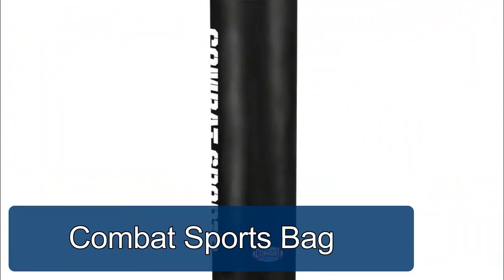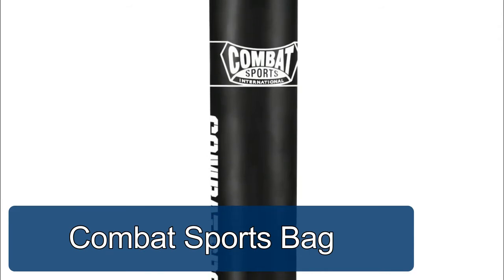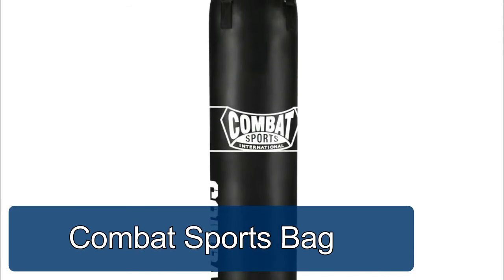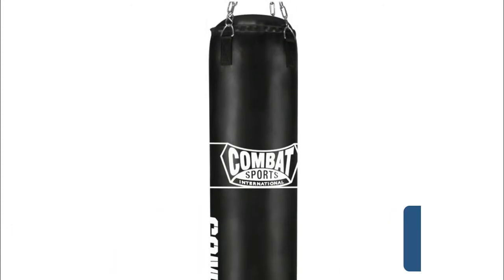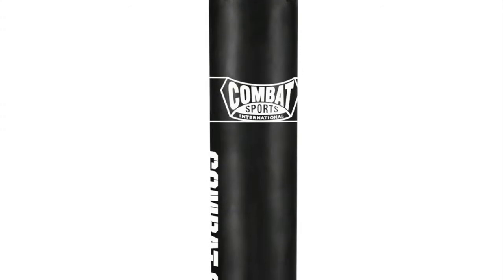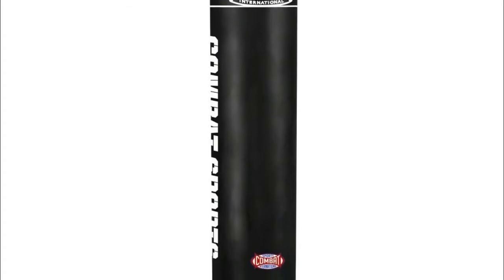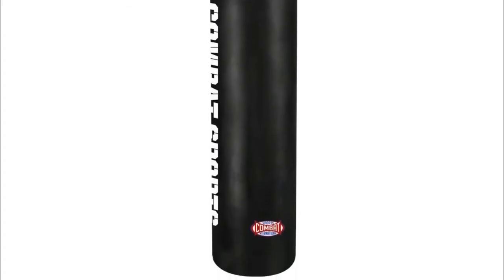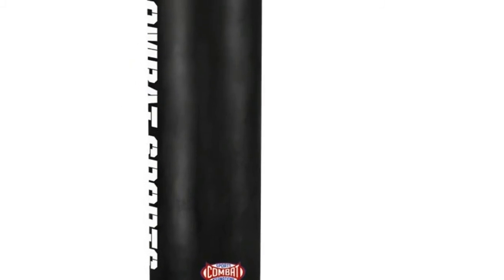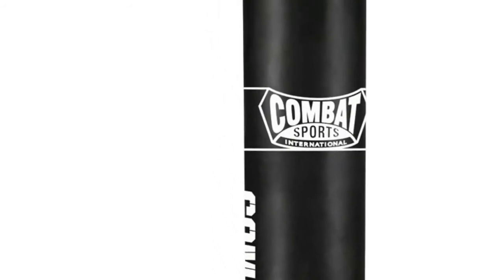Combat Sports punching heavy bag — this long full-length heavy bag is top quality and highly rated for professional and amateur boxers. Made of durable synthetic leather construction, easy to clean, filled to 100 pounds, and measures 13 inches by 72 inches. Comes with heavy-duty chain included — perfect for boxing, MMA, Muay Thai, and contact sport athletes.